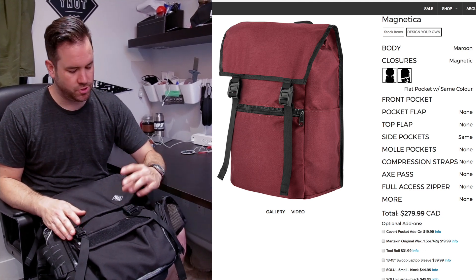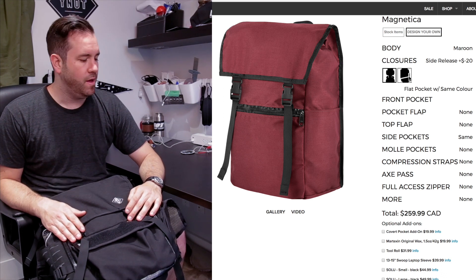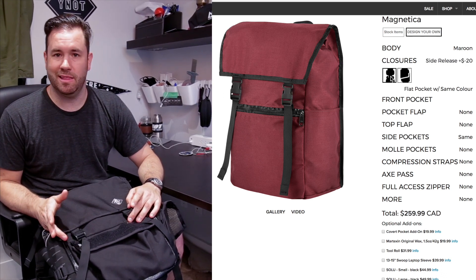The side release buckles are great because they're super strong, but they provide a little bit more of a military look. Some people also like them because they're slightly lighter.